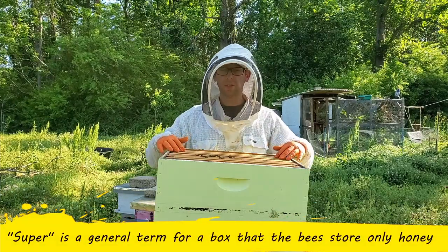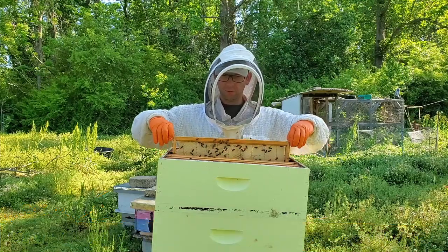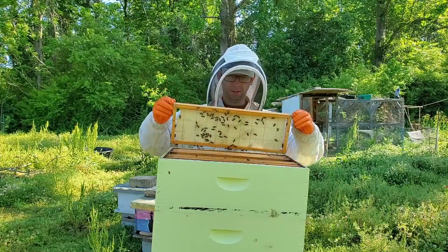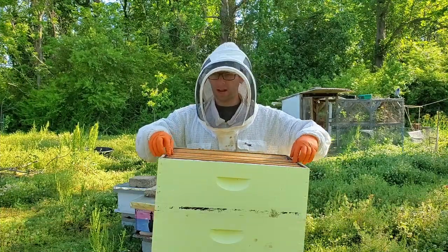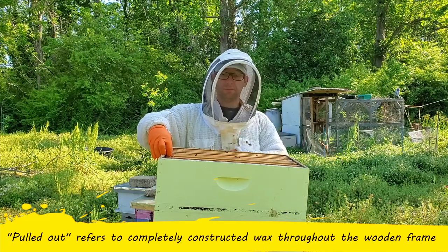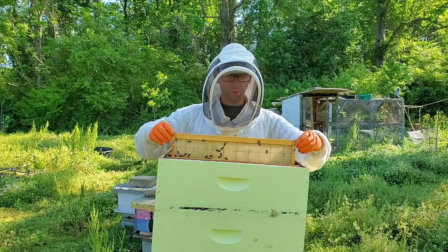For this top box, because it's a super, all I'm going to do is look in between the frames. I only put this super on about three days ago. There's something worth knowing from research: it takes about six pounds of honey to make a pound of wax. In this case I'm trying to get them to draw out all of my foundation so that next year we just drop the frames in and they fill them with nectar, and we double our crop. With beekeeping you'll notice everything is about doubling and tripling.